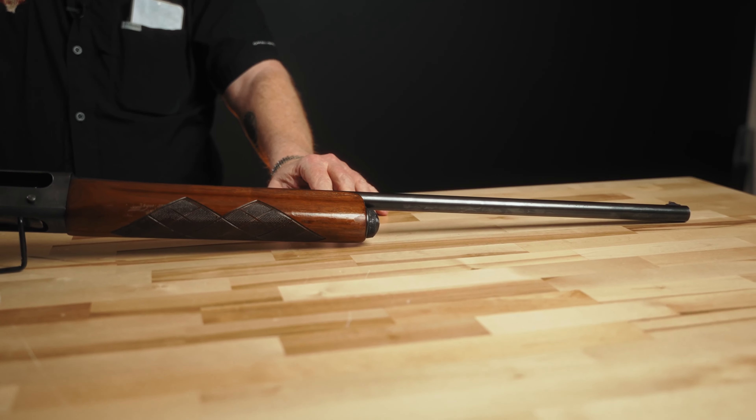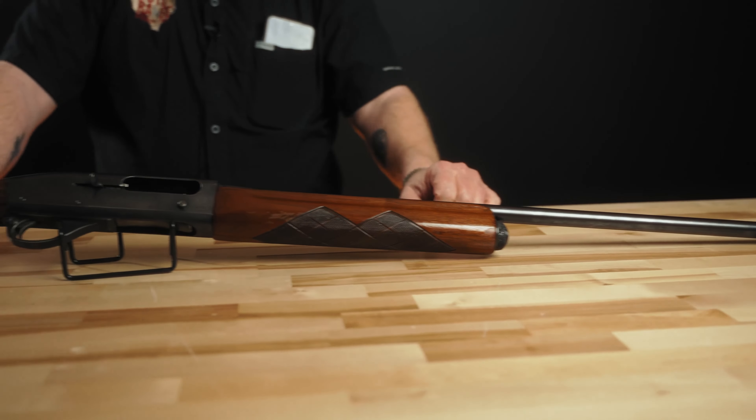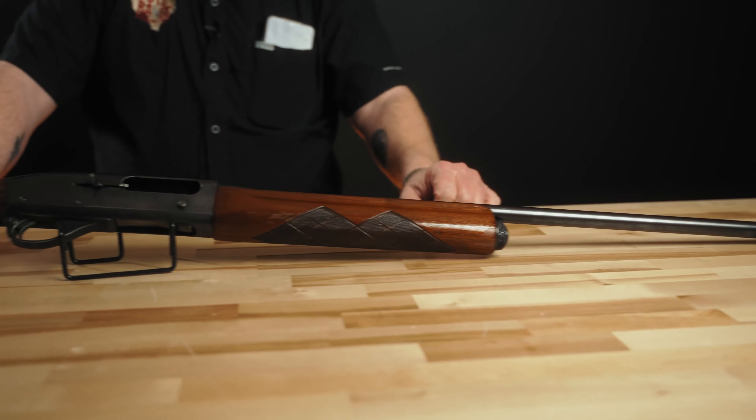The Remington 1148 is a pretty significant model in Remington history. It's a post-war gun. Remington had the Model 11 — the Remington auto-loading shotgun — and after the war they wanted to reduce manufacturing cost and make a more streamlined semi-automatic shotgun. That said, there were still no gas-operated shotguns existent during that time period. This was all long recoil, like the Remington 11, like the Browning A5.